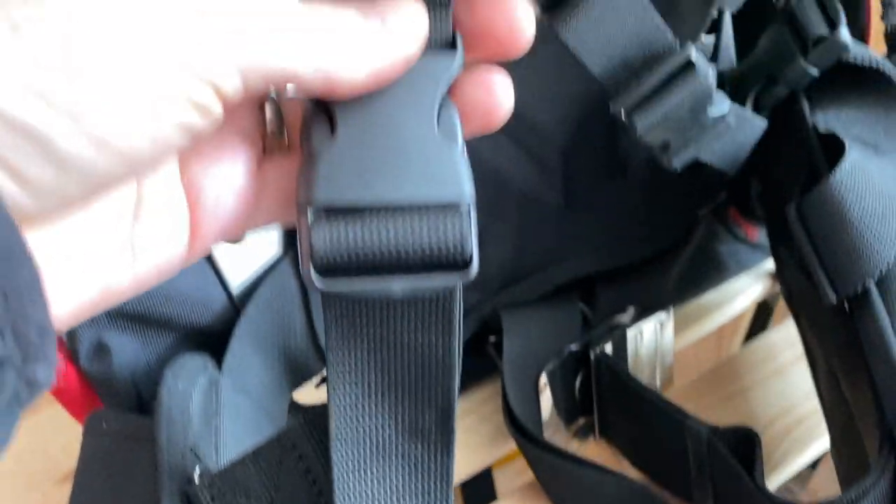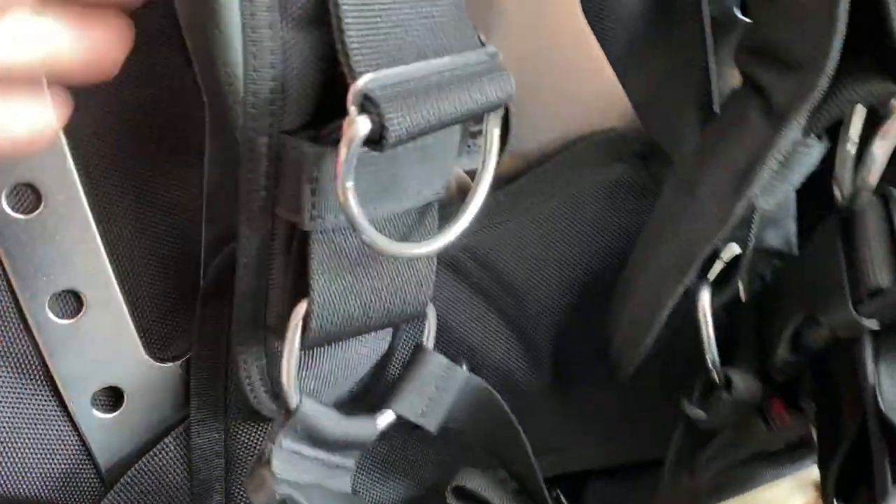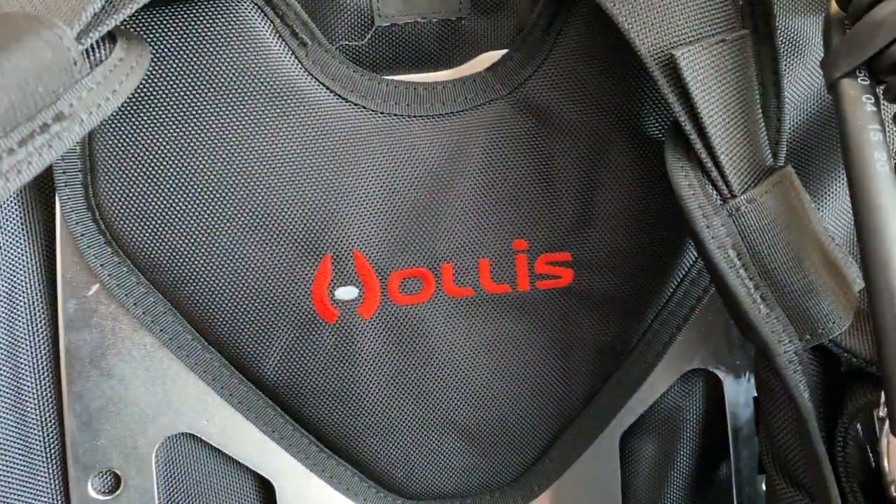I've chosen the Elite harness because I like the quick release buckles and the easy adjustability. Because I'm wearing a dry suit a lot of the time with very heavy undergarments, but I also want to use this in warm water places when I'm wearing a lightweight wetsuit and have to cinch everything down quite a bit. So this offers ultimate adjustability.